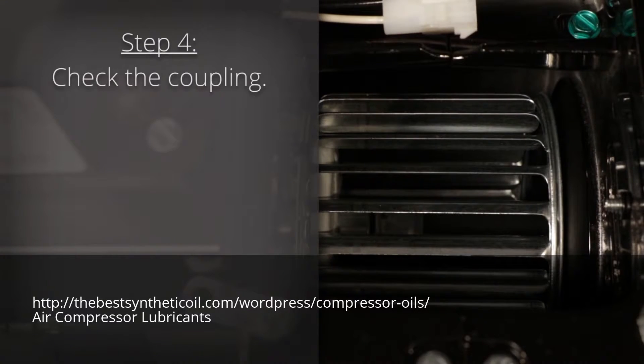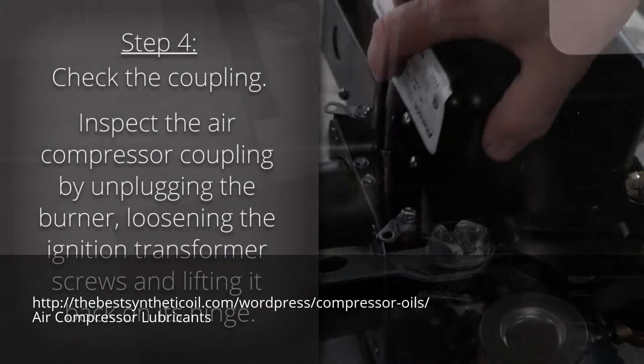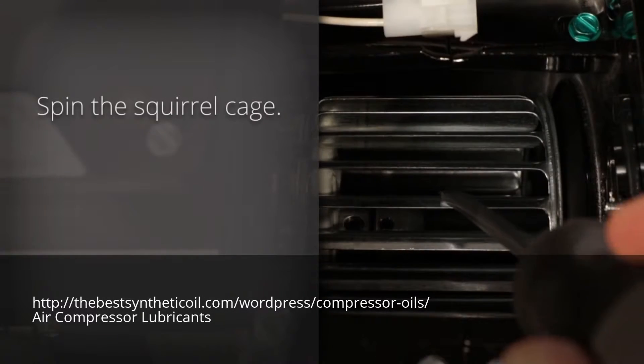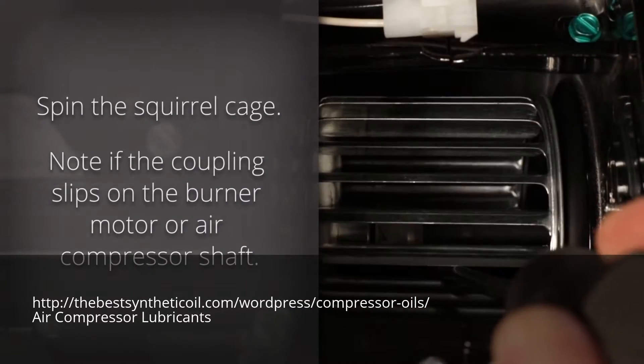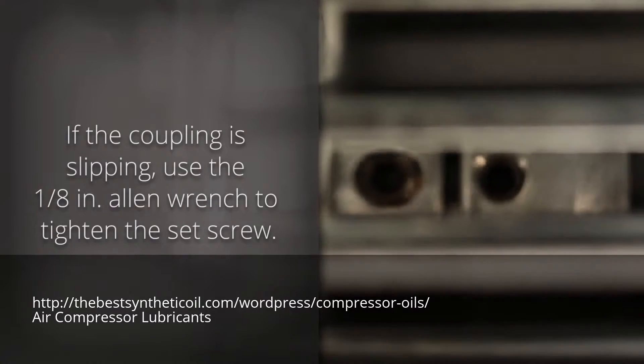Step 4: Check the coupling. Inspect the air compressor coupling by unplugging the burner, loosening the ignition transformer screws and lifting it back on its hinge. Then spin the squirrel cage and note if the coupling slips on the burner motor or air compressor shaft. If the coupling is slipping, use your 1⅛ inch Allen wrench to tighten the set screw.